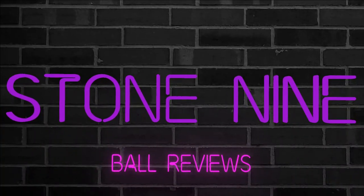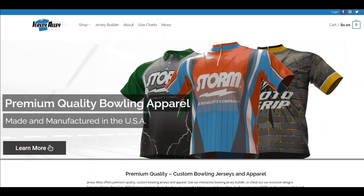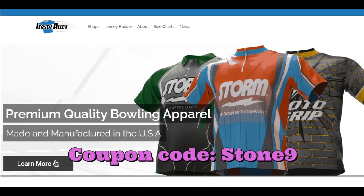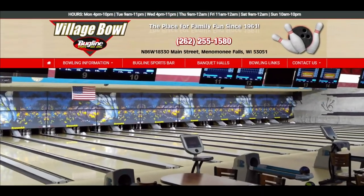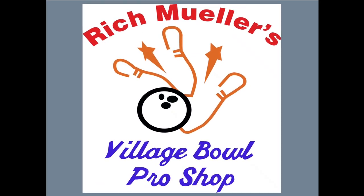Welcome to Stone 9 Ball Reviews. Be sure to check out our sponsor, Jersey Alley, for some awesome bowling jerseys. Don't forget to use coupon code STONE9 to save 10%. A big thank you to Village Bowl for all your support, and Rich Miller's Village Bowl Pro Shop for all your ball drilling needs.